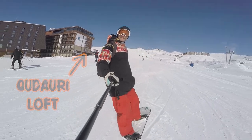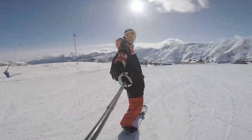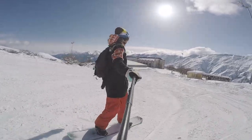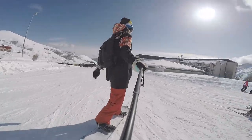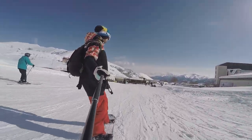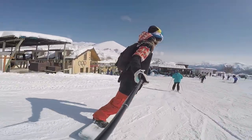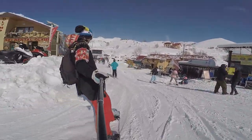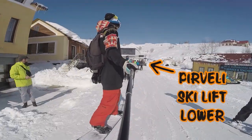Good Auri Loft and Good Auri Lodge are on the right hand. Hotel Marco Polo is on the right hand. You make a right turn. It takes about 3 minutes to reach the lower station of the ski lift Pier Valley.